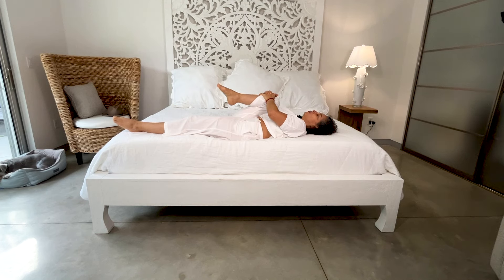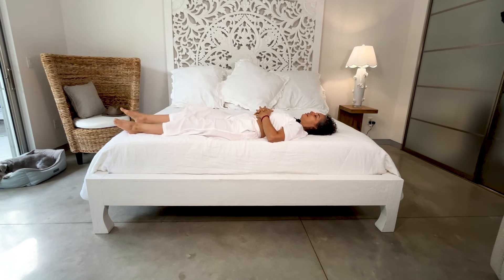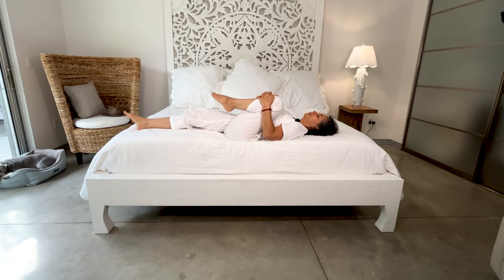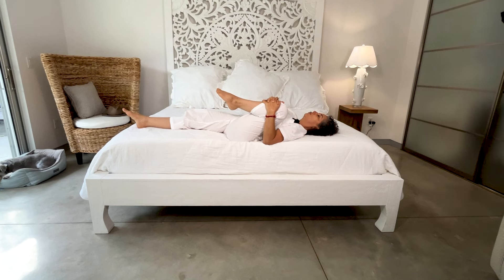Feeling your body getting loose. In and out. And switch sides. Deep inhale. Grab your knee, as close as you can to the shoulder. You will find easy support on the lower back — your mattress is creating the shape for you. In and out. Good.